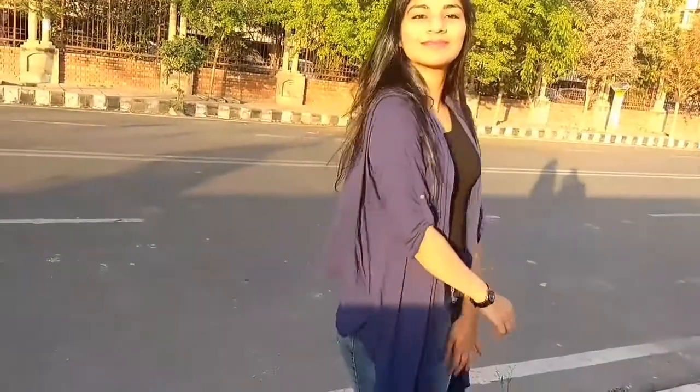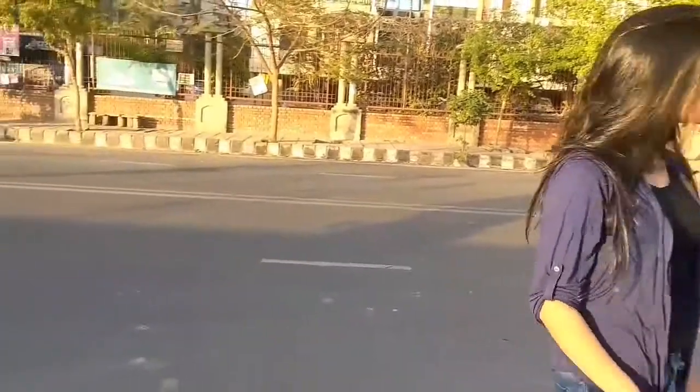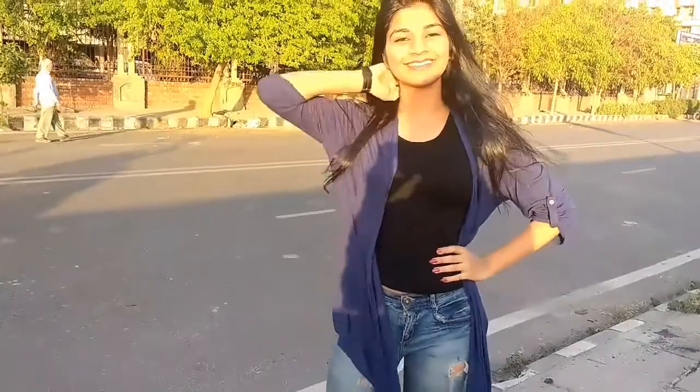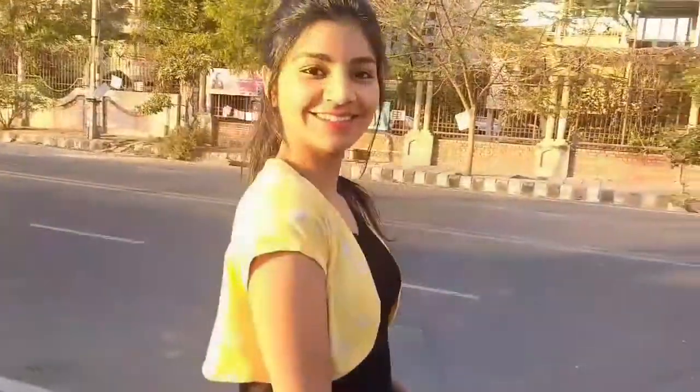Moving on to the third option, you can also wear an oversized shrug like this. I bought this one from Cool. Just make sure to not wear a shrug of the same color as your t-shirt, and you don't have to worry about anything else. Shrugs come in so many styles and varieties.